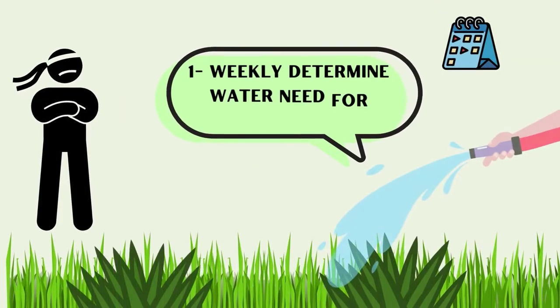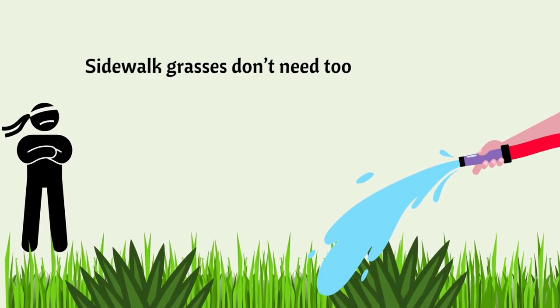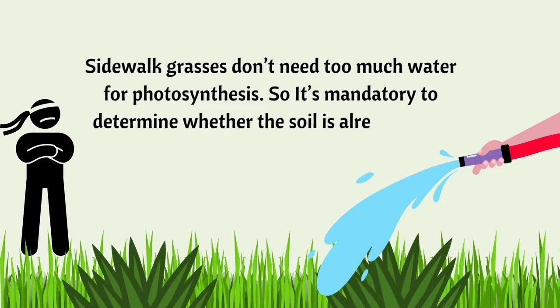Number 1: Weekly determine water need for grass. Sidewalk grasses don't need too much water for photosynthesis, so it's mandatory to determine whether the soil is already extra watery or not.